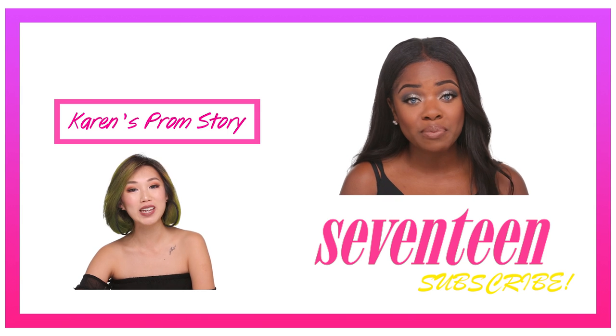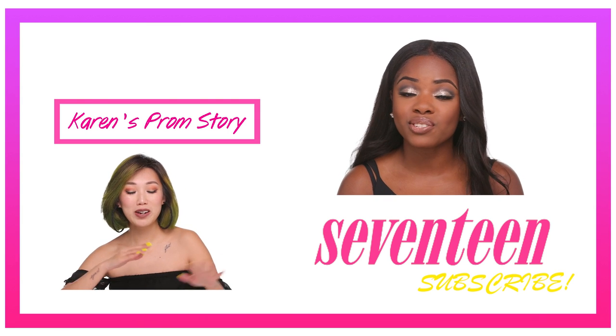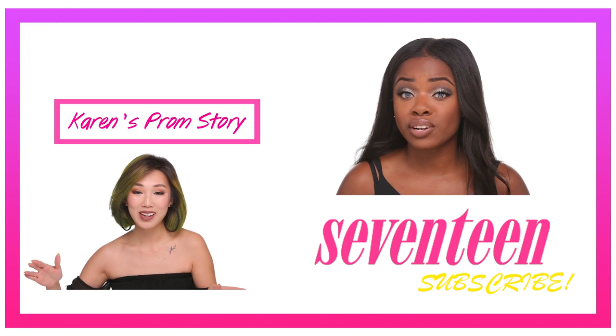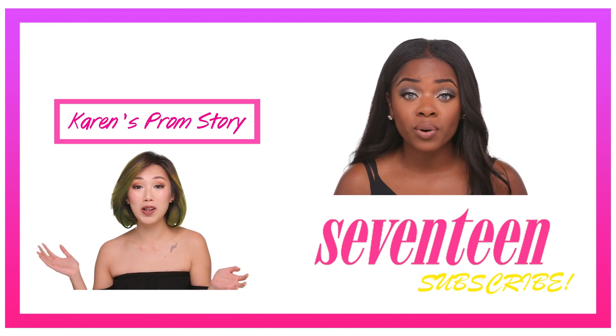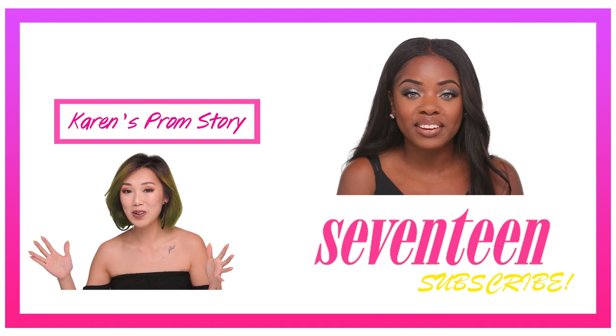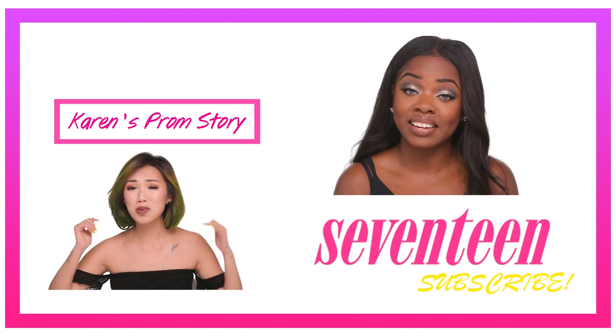So that's it for this look! I hope that you liked this video — if you did, please don't forget to give me a big thumbs up and subscribe to Seventeen. If you have any questions about the look, be sure to comment them down below. And if you want to see more videos from me, you can subscribe to my channel at Sydney Black. Thank you guys so much for watching, and until next time, bye!